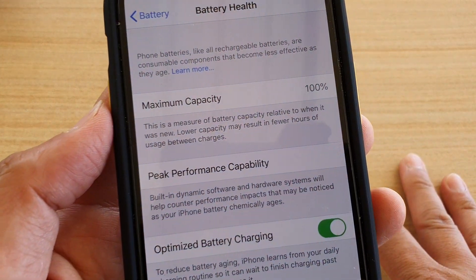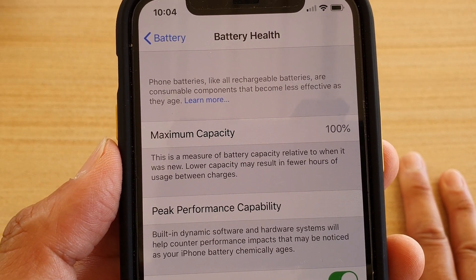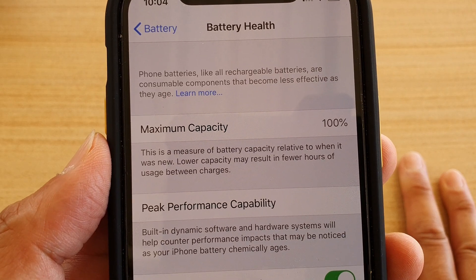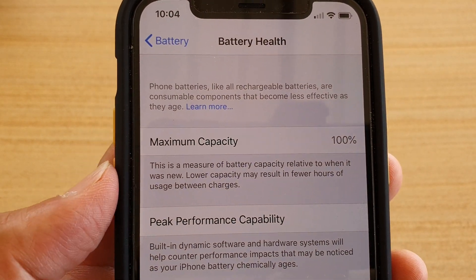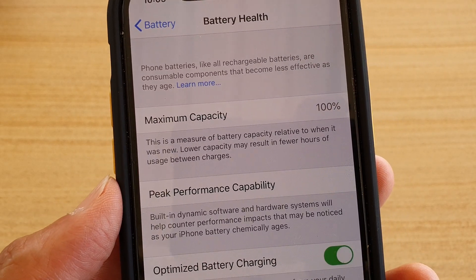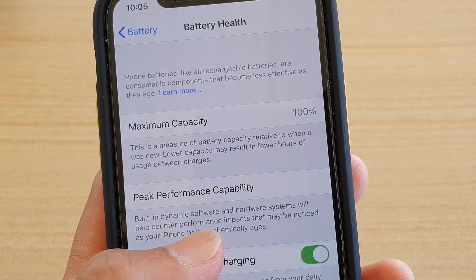In here you will see the maximum capacity. This maximum capacity indicates and measures the battery capacity relative to when it was new. If it shows 100% capacity, that means the battery is relatively new and it is in pristine condition, and as the percentage goes down it shows you how much it has been worn out.